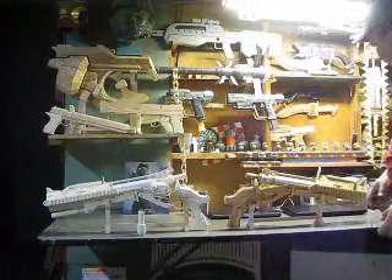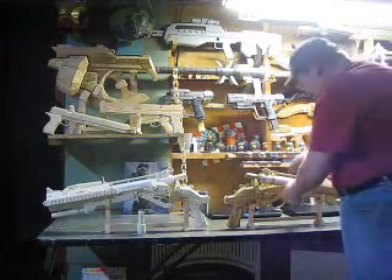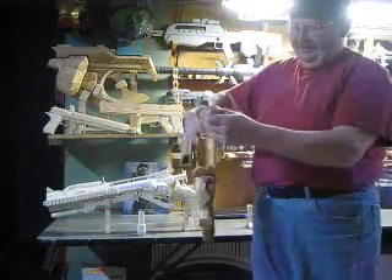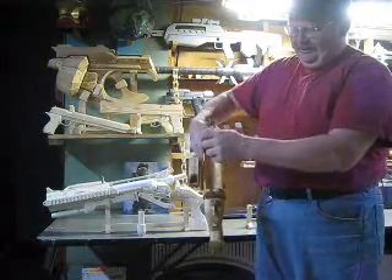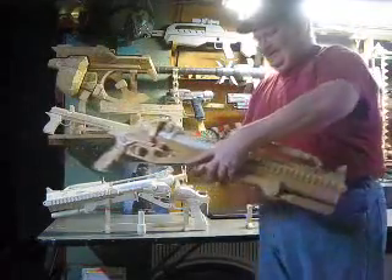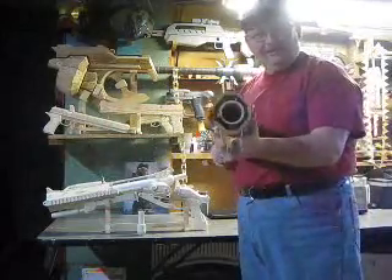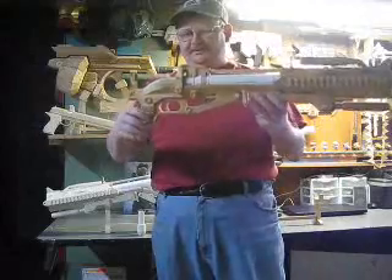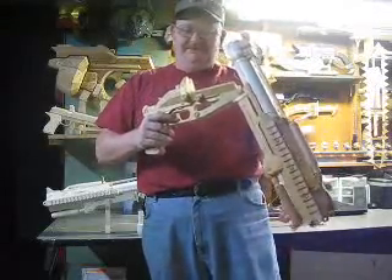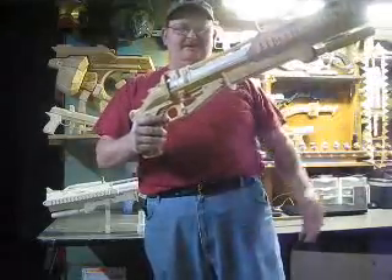I've made a M309 grenade launcher from Halo Reach. Here's the original wood version. You can see it pops open, the round goes in, and then it'll lock back shut. I think it turned out really well. You hold it, you turn it, pops open, turn the handle back, lock it back closed.